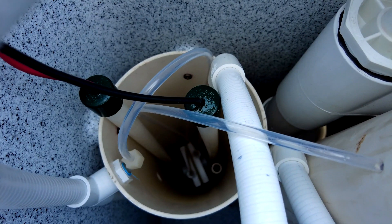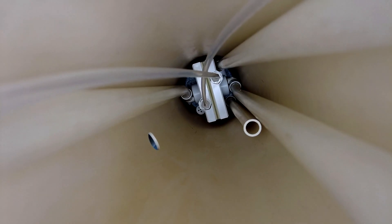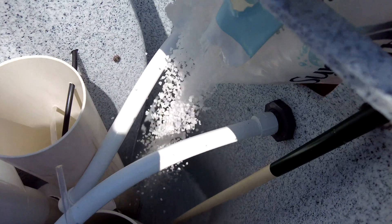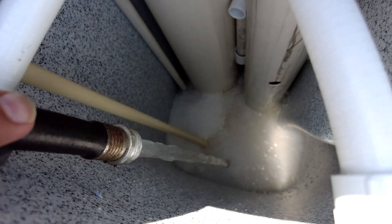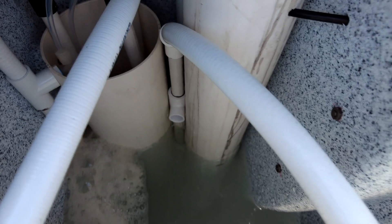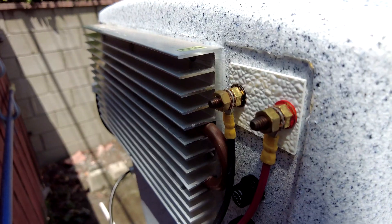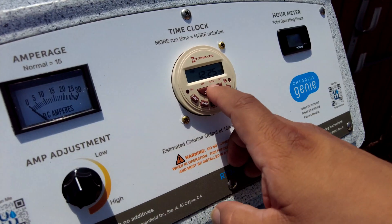Let me back up a minute. As I mentioned in the first video, there's a salt cell that sits inside the unit in the brine tank. The first thing we did was add two 40-pound bags of extra coarse salt, then filled the tank with water up to a certain point. Then you plug the unit in — the power comes from the back of the unit and this powers the salt cell inside.